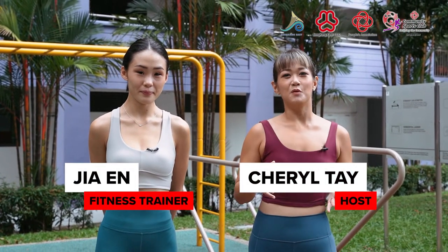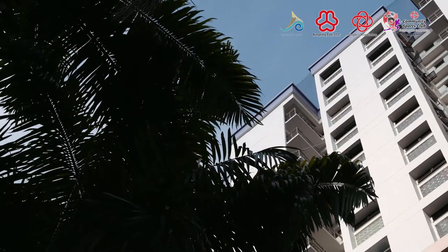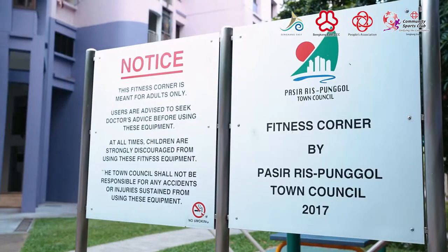Hi, I'm Cheryl and welcome to the third season of Worth the Fit. This time we bring you to the heart of Rivervale to show you how to get a workout in your own neighborhood. And with me today is Je. Hi Cheryl, hey it's Je!